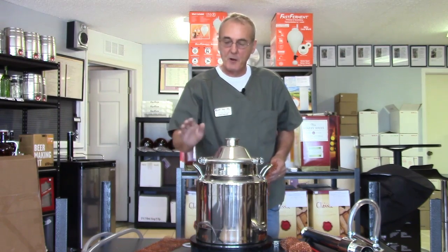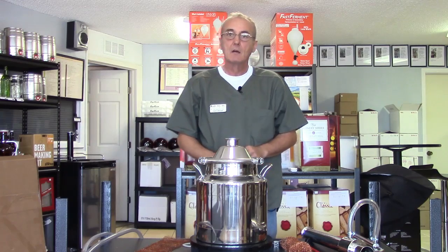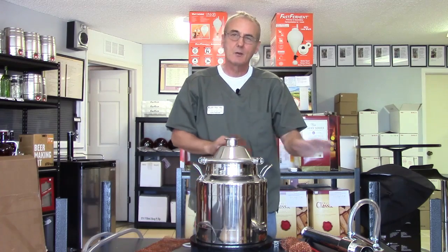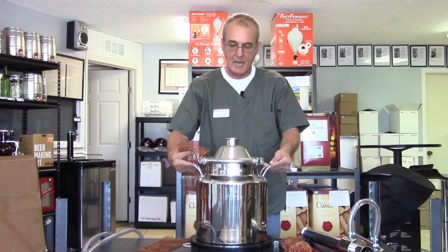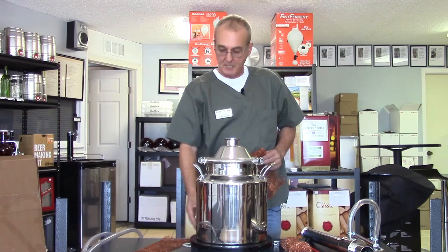Hey, welcome back to Barley and Hops. We're getting ready to run the reflux still and we're going to do this step by step from beginning to end. I've already gone through the other video for the introduction — what the components are, what they look like, where they fit, how they go together, and what comes with the Mighty Mini.